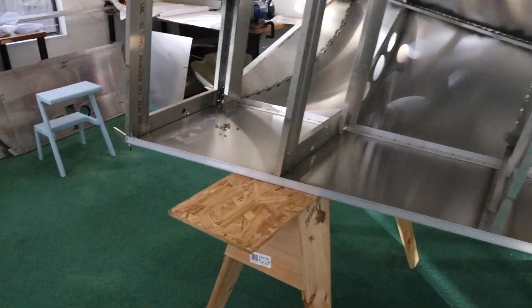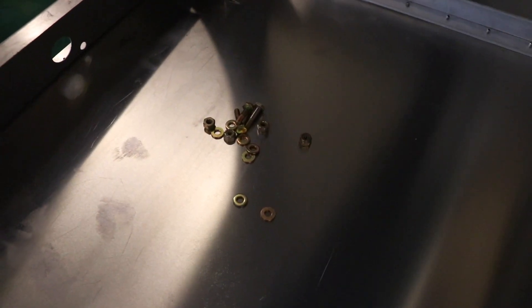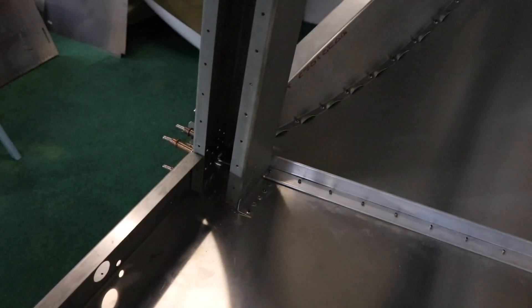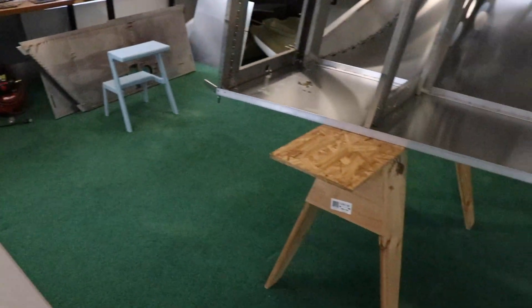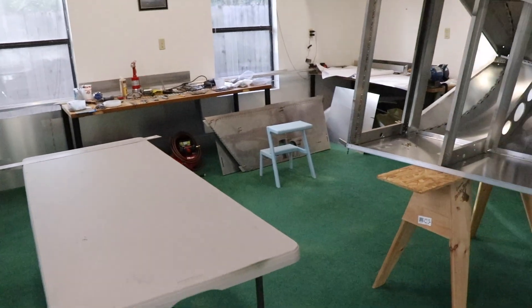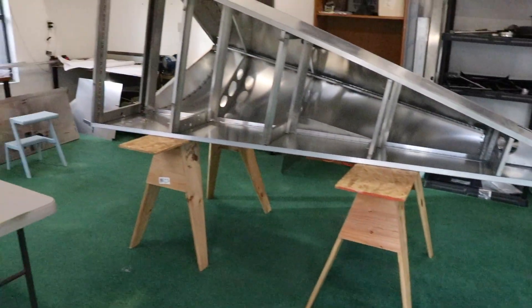I also have my hardware for putting the bolts in for these gussets, so I'll get those going as well. It's looking pretty good and I'm enjoying it. I also came out here a little while ago and vacuumed up and got the shop looking nicer — it was getting a little dirty, but that's okay. That's just part of the process of building.